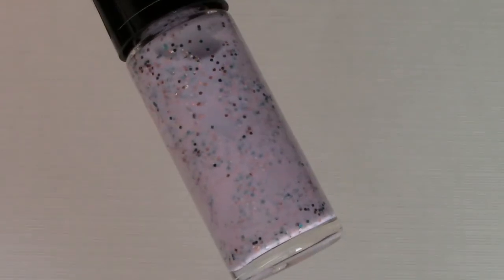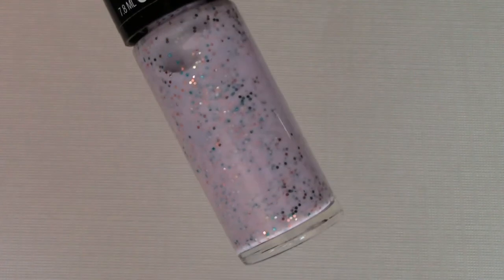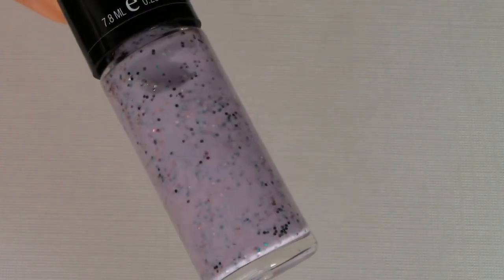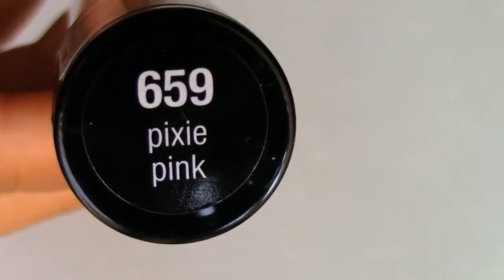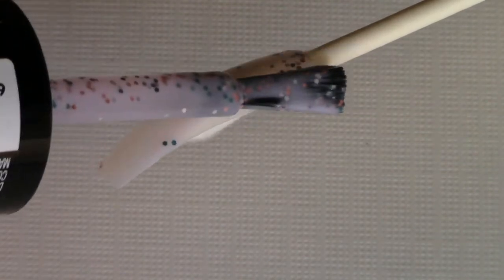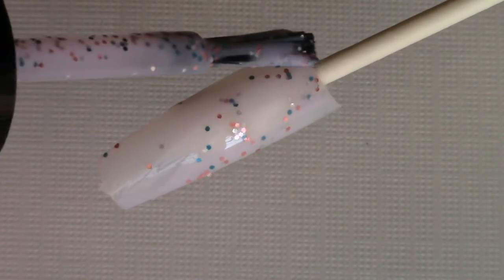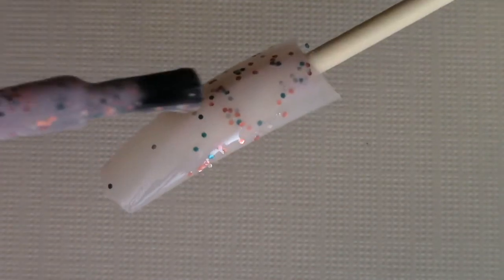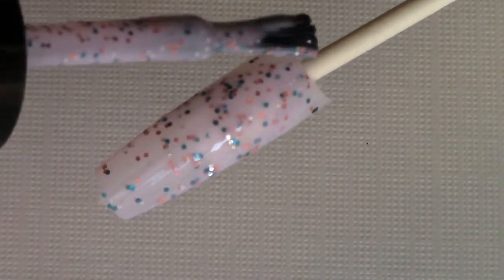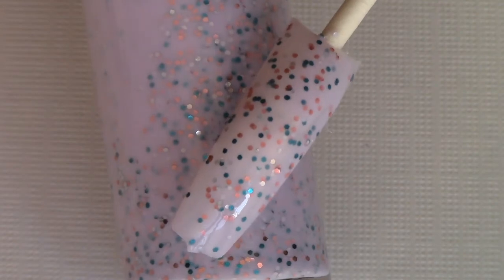The last bottle is a really pretty lilac or lavender type of color and it has pink, blue, and silver glitters in it. This one is called Pixie Pink. So that's how it looks.